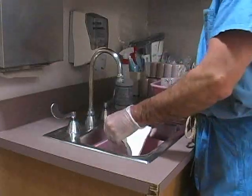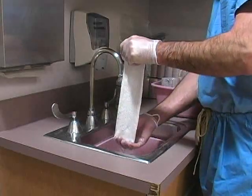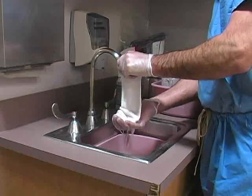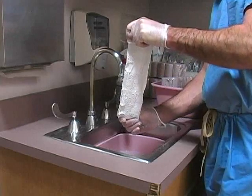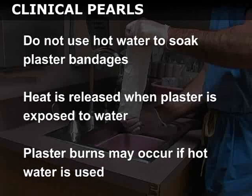Soak the layers of plaster in a bucket filled with room temperature water. Once saturated, raise the plaster above the bucket, firmly holding each end of the roll in your hands. Remove excess water by allowing the plaster to fold upon itself and then gently squeezing the layers. Do not use hot water to soak the plaster bandages, as heat is released when the plaster is exposed to water and plaster burns may occur.